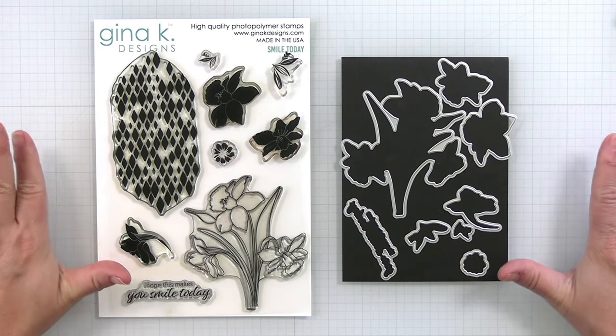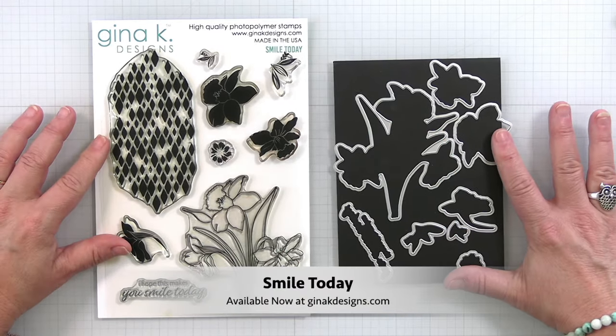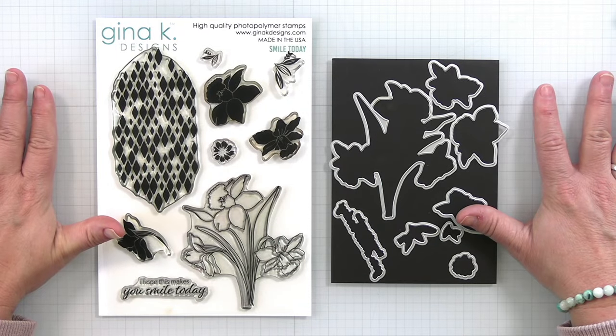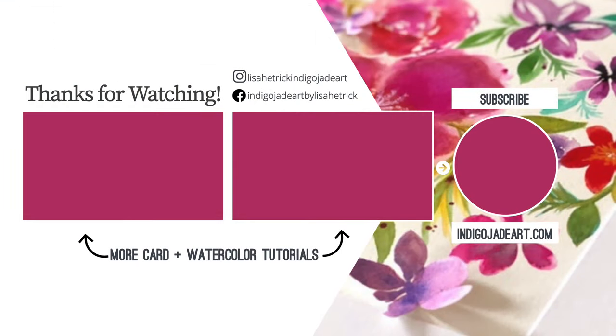Let's take another look at the stamp set and the coordinating die set. This is Smile Today — it is available now at ginakdesigns.com in the What's New section. I can't wait for you to get this stamp set and see what you create. Thanks so much for watching. Please consider sharing the joy by liking this video and subscribing to this channel, and you can watch more card and watercolor tutorials here.